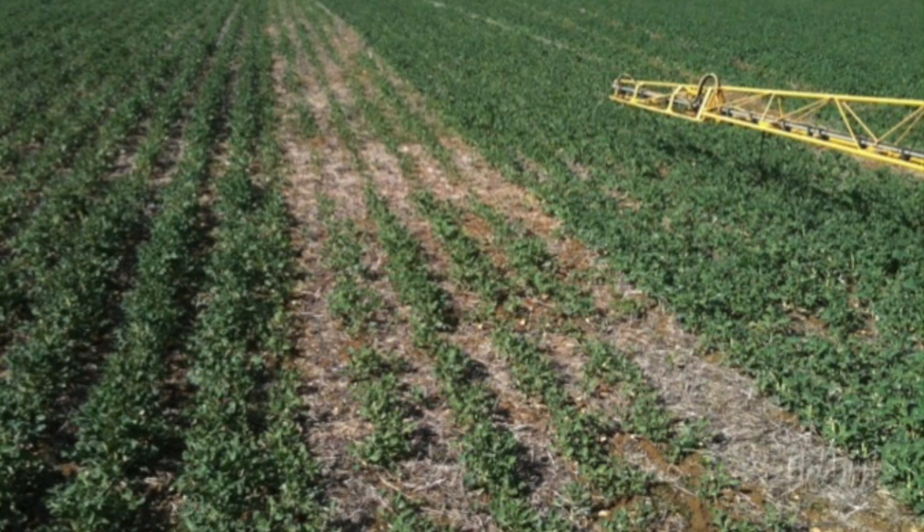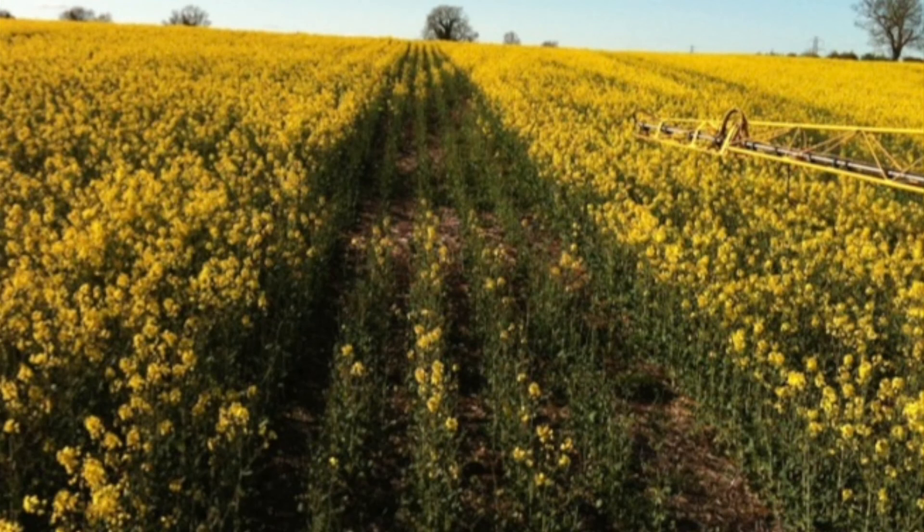Does it make a difference? The answer is yes. The driver stopped and switched off the Nitrojet at the top of the field to take a phone call, proceeding to seed down the field without applying nitrogen. You can clearly see the difference it makes.